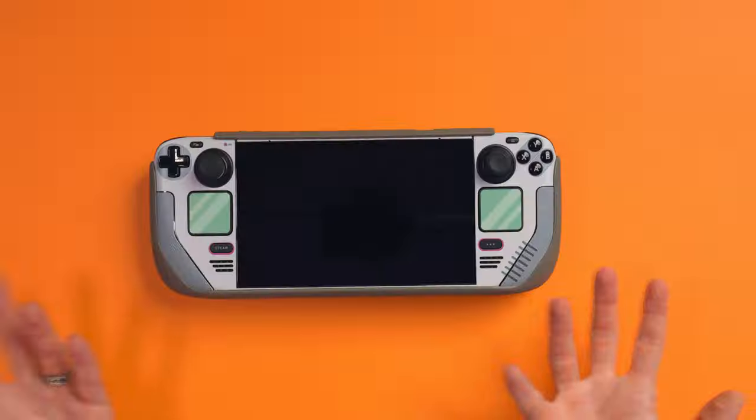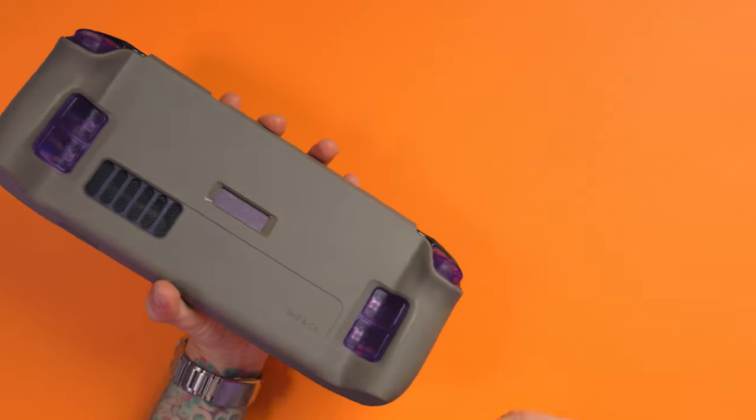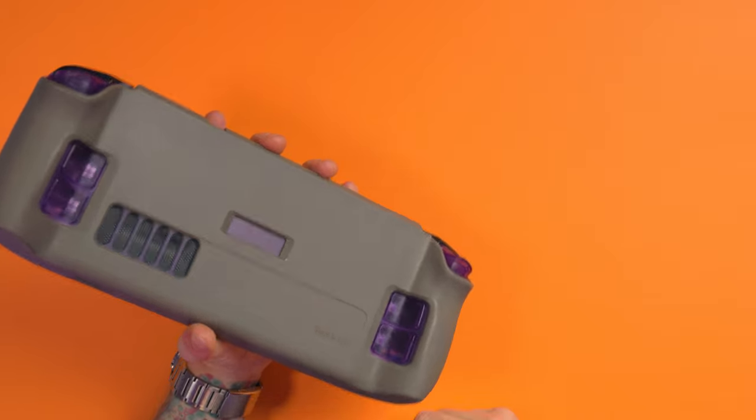If you're looking for a grip case, there's no faults — there's nothing I can say there is anything to fault it by. Just get this one, do it. So that's my look at the grip case by Skull & Co for the Steam Deck. Hopefully you've enjoyed it.